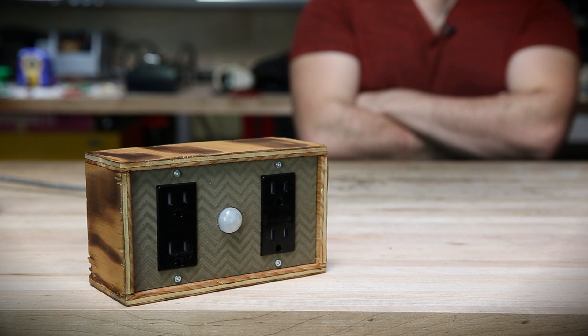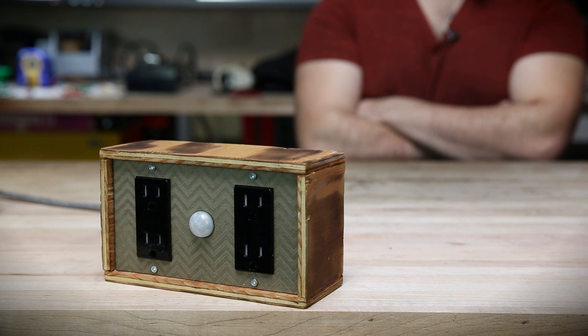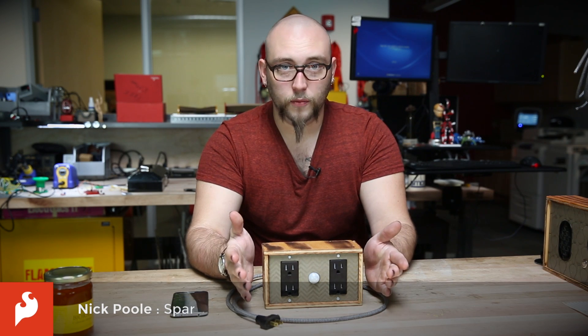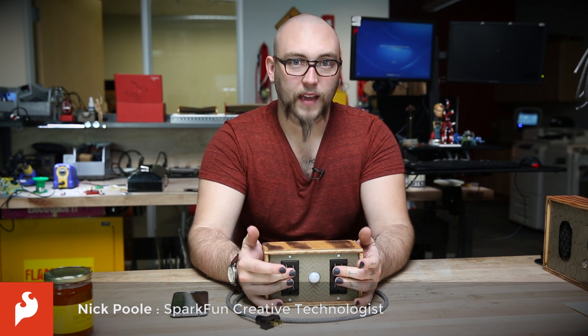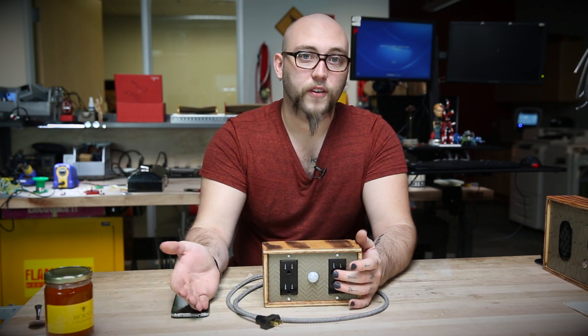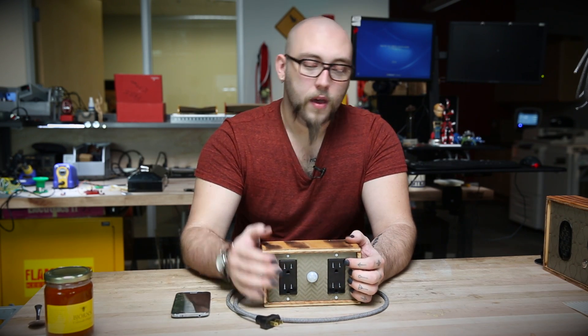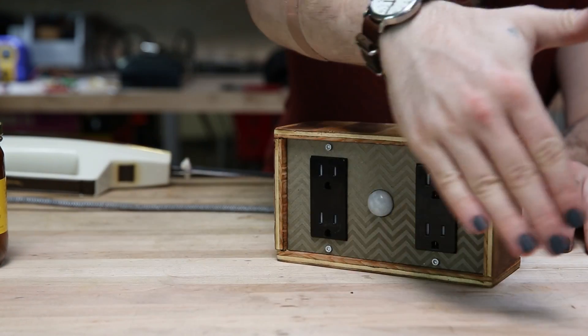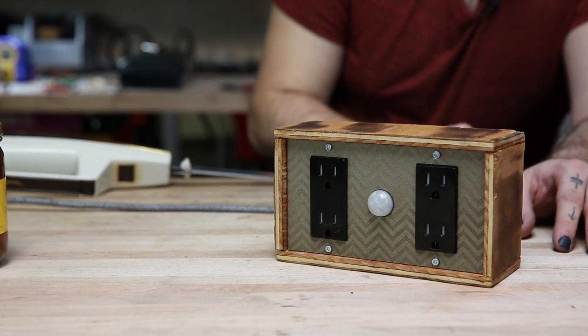In order to demonstrate the BLE Nano's capabilities, I've built this, which is essentially a Bluetooth-connected power strip. You can plug any device you want into either of these outlet sets and then control them individually using your cell phone over a Bluetooth connection. I've also put a PIR motion sensor in that will tell you whether or not there's motion in the room, so you don't turn out the lights on somebody.